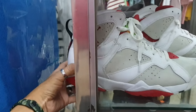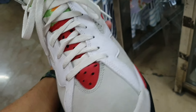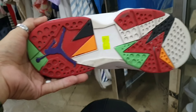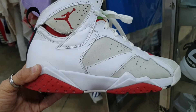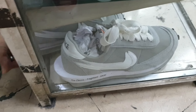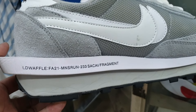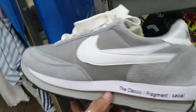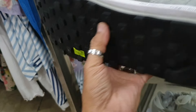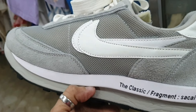Tapos ito — Jordan 6 mga idol. Wala pa syang punit, wala pa syang soul set. Size 9 — 2885, okay pa yung ilalim. Tapos ito — Nike Sakai x Fragment mga idol. 2885, okay pa yung ilalim nya. Size 11.